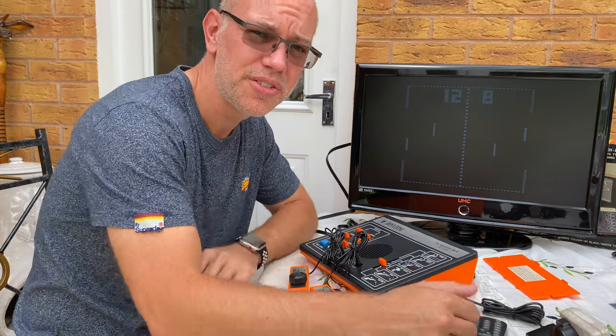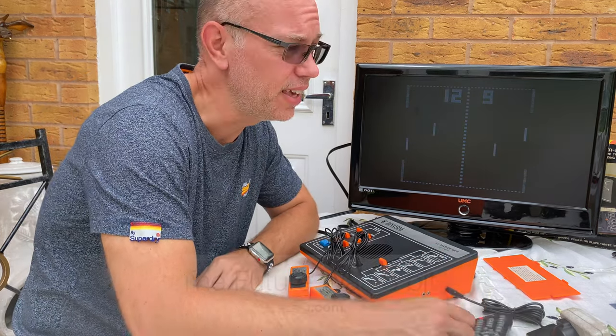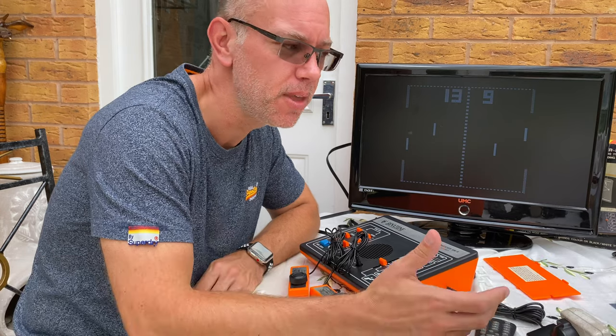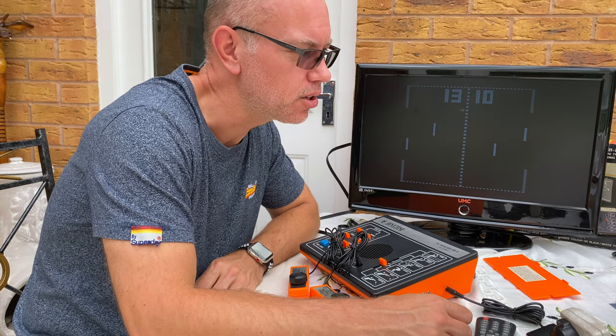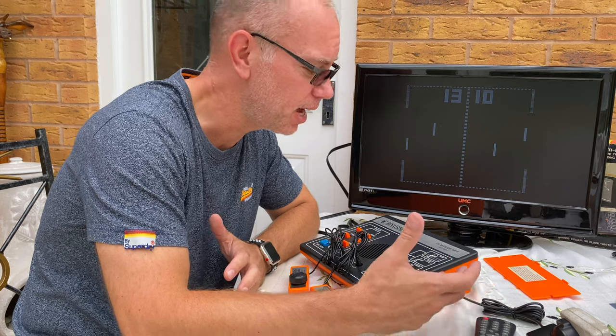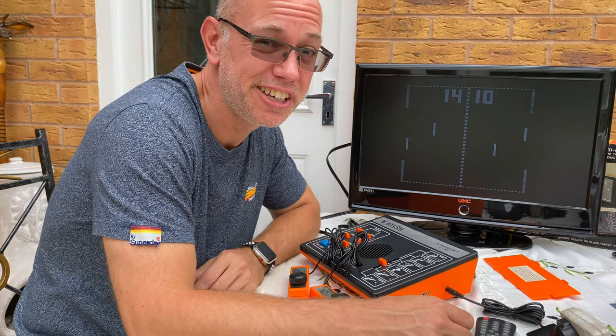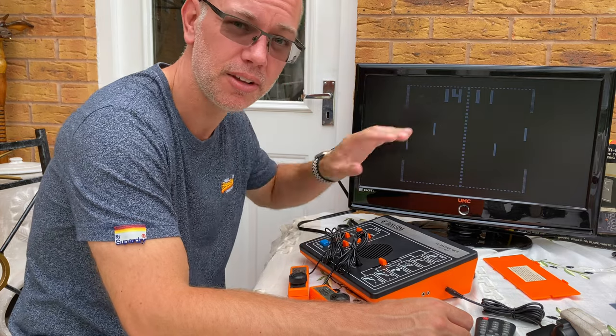So there we go, another successful project. A shout out goes to The Future Was 8-Bit — that's tfw8b.com, I'll put a link in the description — and their deluxe composite video mod kit, which has worked absolutely perfectly. It was only about ten pounds plus shipping, so that's a pretty good deal to get a rock stable output like this.